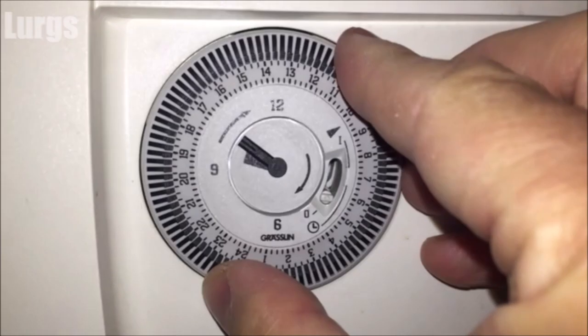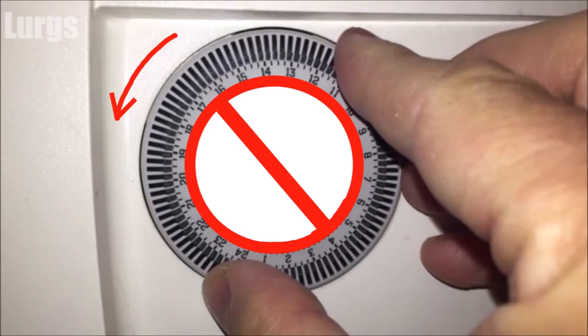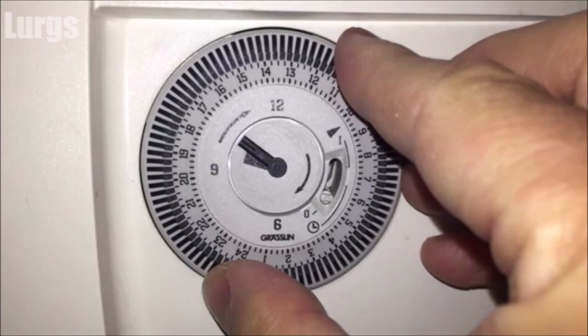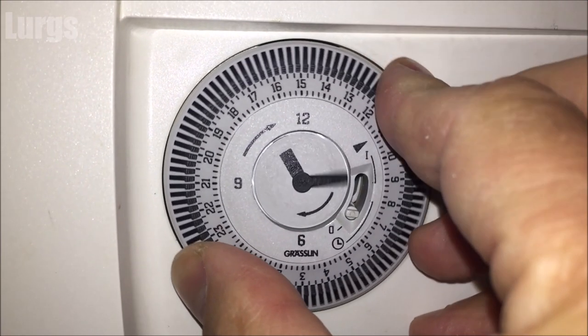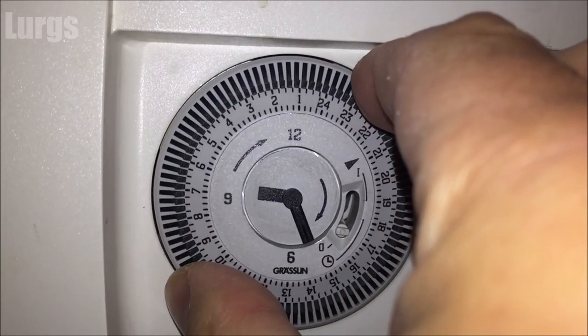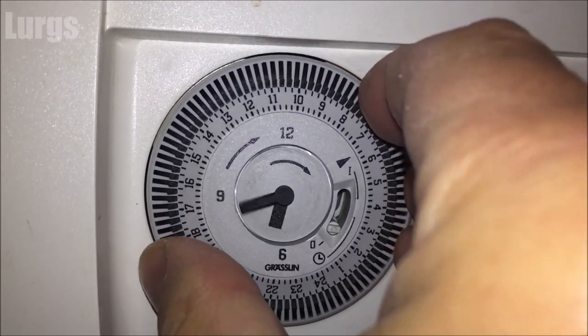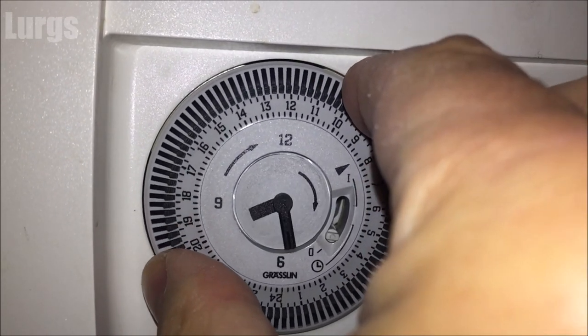What you don't want to be doing is turning it this way — don't ever do that, as you will break the timer. That is the same for any manual watch or clock: always turn it clockwise. So just get a good firm grip on the timer clock and turn it clockwise. There's also a link above about the combi boiler front panel overview — it's definitely worth checking out to show you what all the buttons do and what the lights are for.